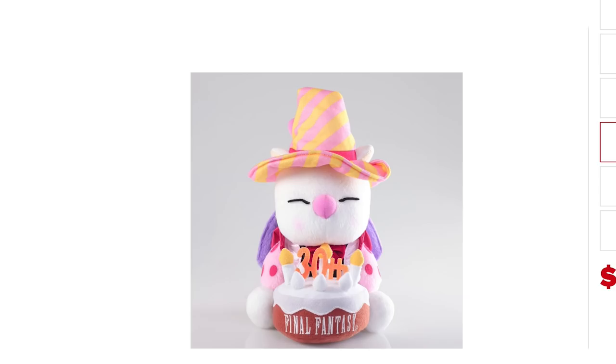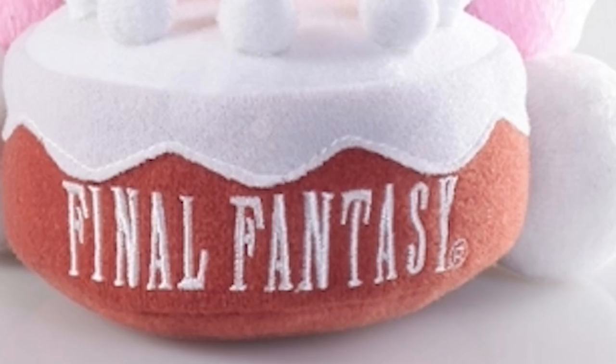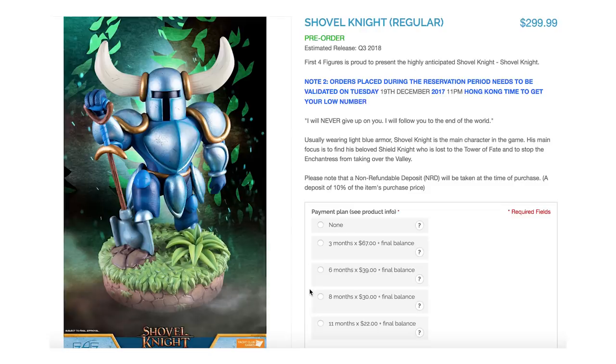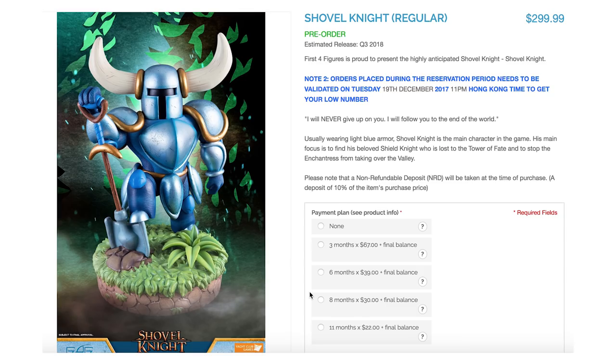For a deadly cute look, no further than the Cute But Deadly colossal Diablo — the prime evil of terror has never looked so adorable. Shovel Knight becomes first four-able with the release of the Shovel Knight by First 4 Figures. They recreate the modern retro hero in incredible detail, and I'm just a big fan of Shovel Knight. I thought the game was great and this figure looks great.